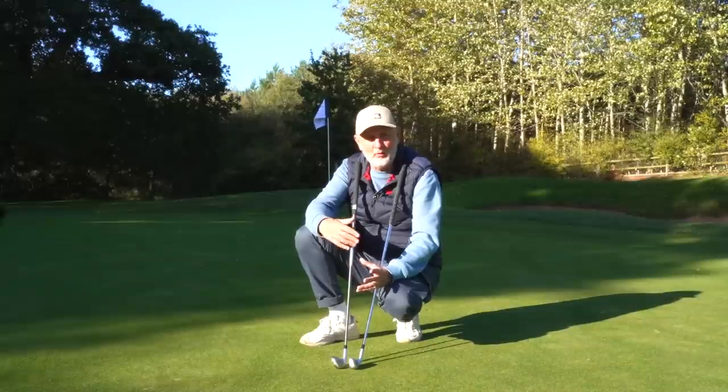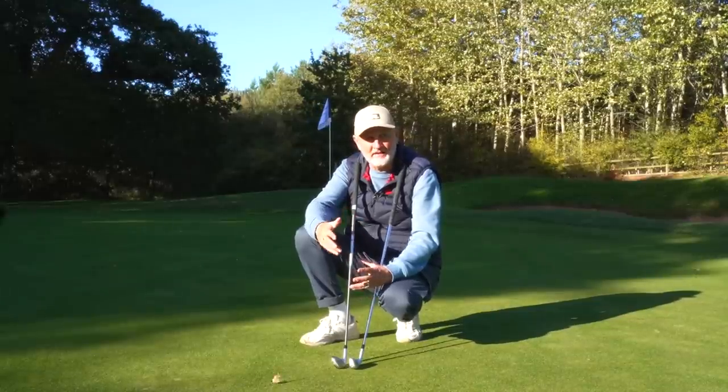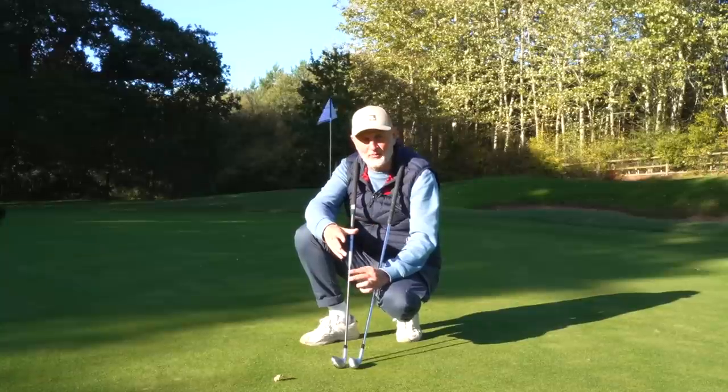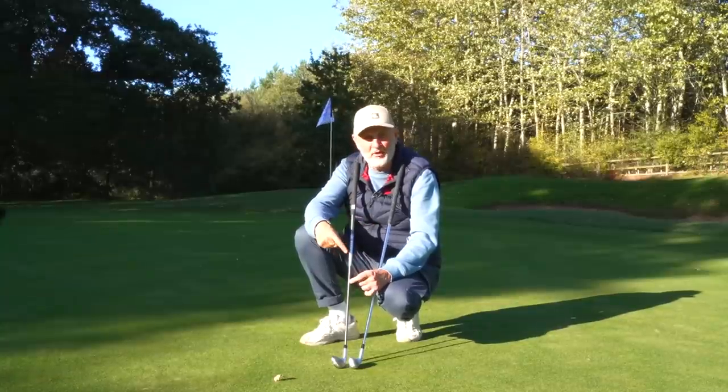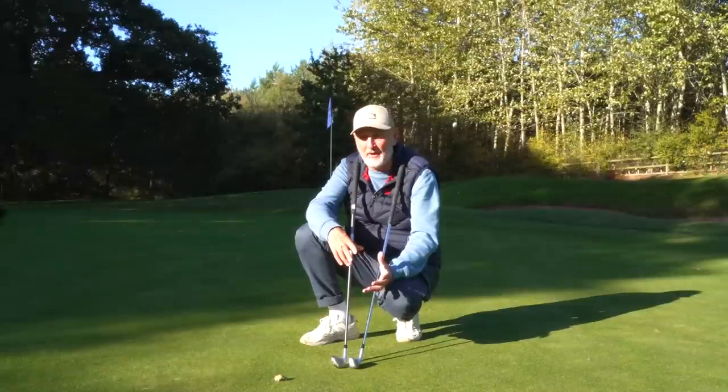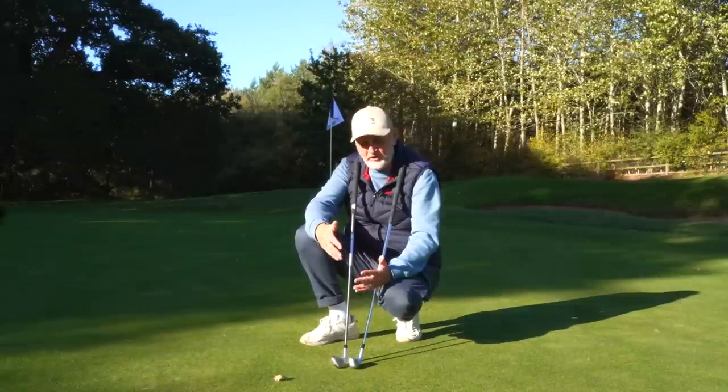The question of this video was: is the Ping chipper overrated? My answer is no, it isn't - I think it's a really, really good club. The second part was to find out whether you can use a nine iron to execute many of the shots that you can with the Ping chipper, and the answer to that is also yes, you can.